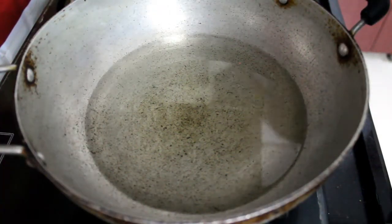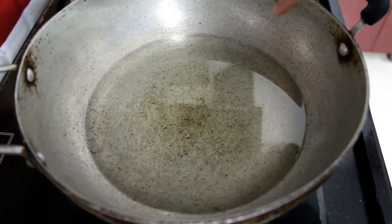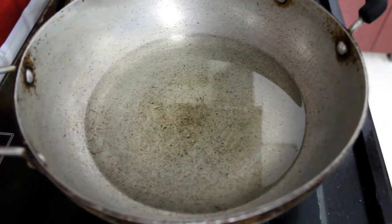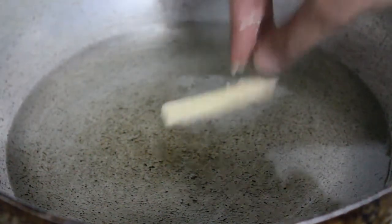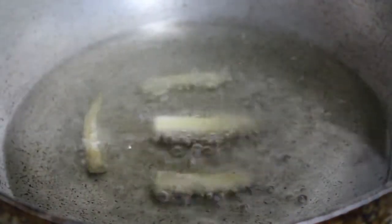Now add a small quantity of water, mix it well, and keep it aside for five minutes. Take a kadai and add some oil to fry the baby corn mixture. We have to fry it twice, so take the oil accordingly. Once the oil is hot enough, fry the baby corn individually.